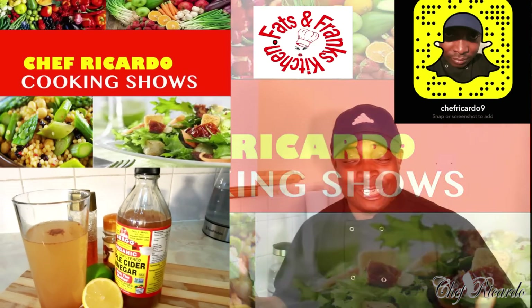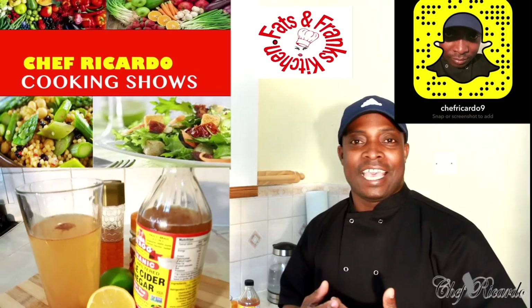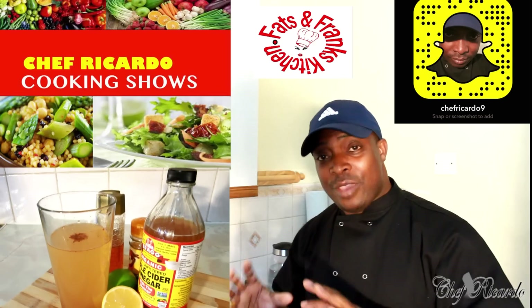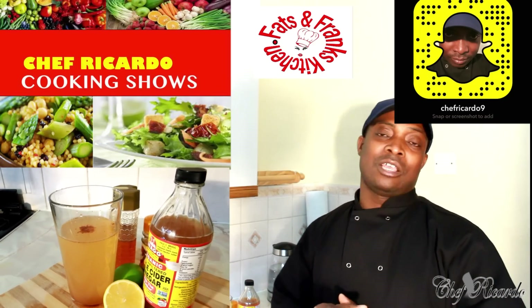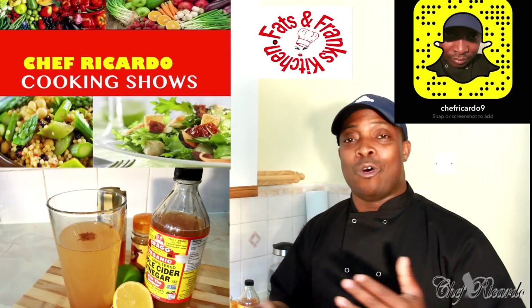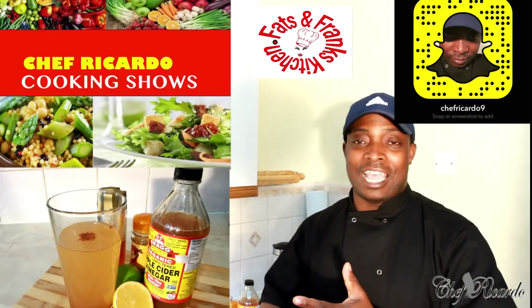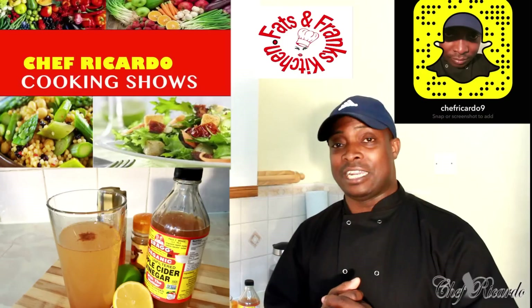Welcome back to the kitchen with Chef Ricotta cooking show. It's amazing to be in the kitchen giving you your favorite recipes and drinks — you name it. Today we're giving you volume two of apple cider vinegar. Basically, as I said before, you will see all the information in the video on how to use it and what you can do with it at home. Vinegar, lemon, cinnamon, and honey work really well together.